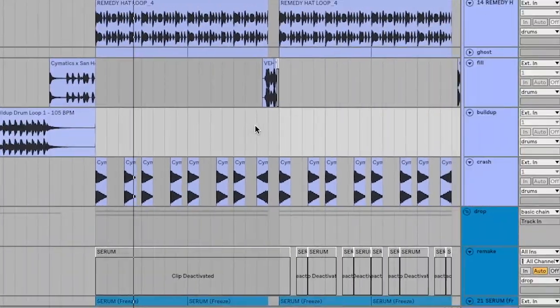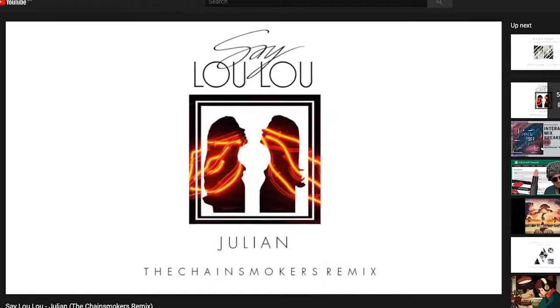Hi, I'm Ash. Welcome back to my channel. I actually discovered the Chainsmokers way back when they used to make indie remixes. I liked it — had it on repeat, no shame. I've foregone any notion of having actual taste, because if anything makes my brain go 'wee,' then I like it.